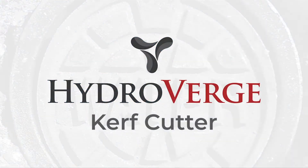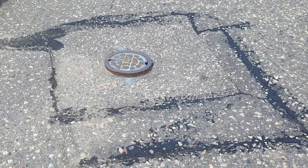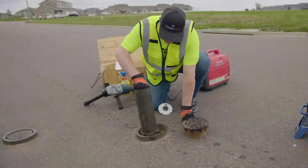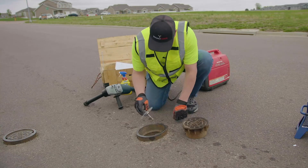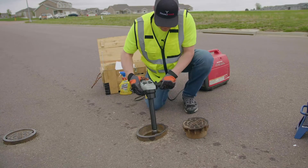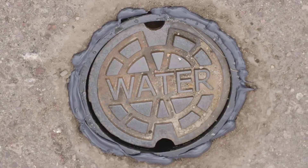The powerful and durable Kerf Cutter by Hydroverge is the latest innovation for municipal water and street departments to fix broken valve boxes. What once took three employees and a half a day to fix now takes one person just 10 minutes, without the need to close streets and disrupt traffic. And the result is a better, less expensive, and longer lasting repair.